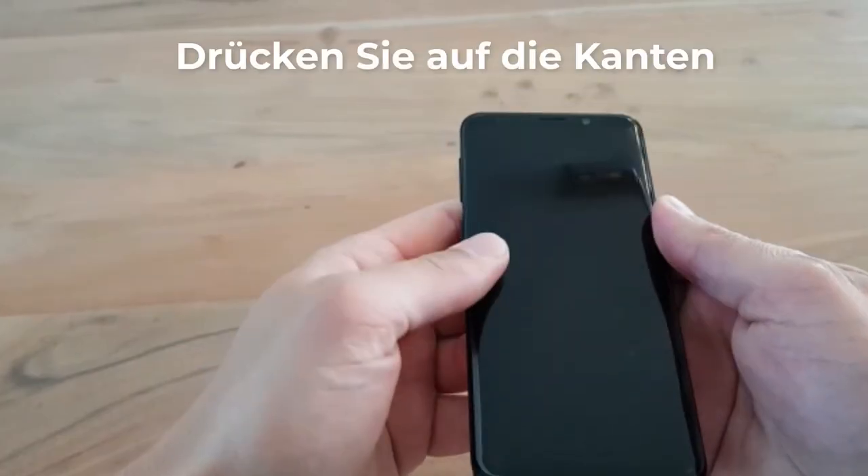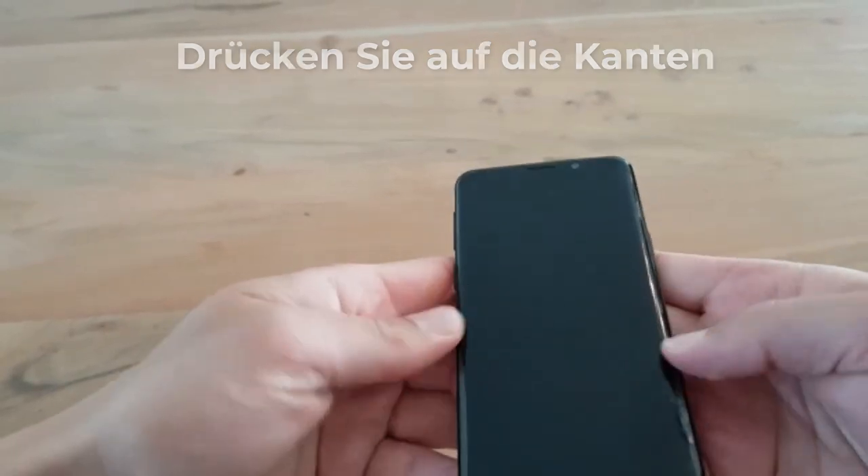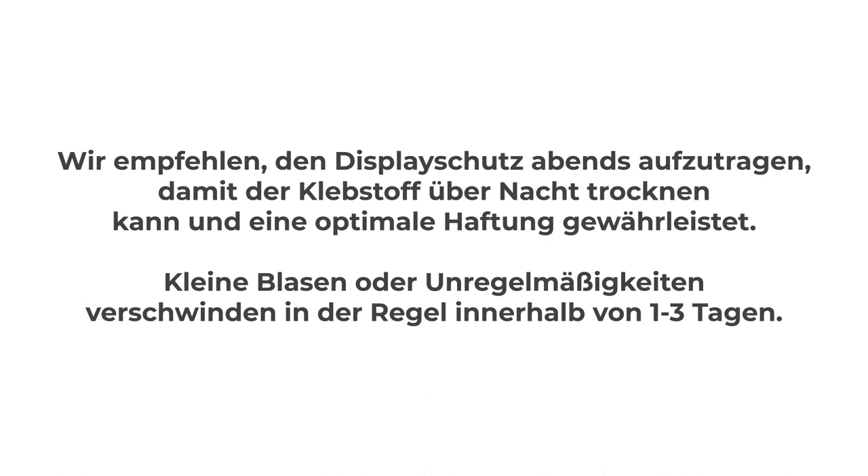Now gently press the edges to let the screen protector edge adhere to the device. In case there are any small bubbles or imperfections, usually they will disappear within one to three days. It's best to install the screen protector before you go to sleep, so the adhesive can cure all night.